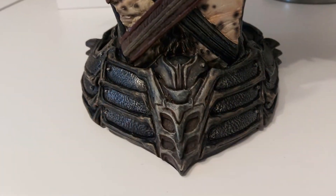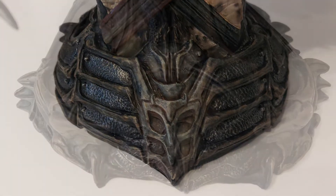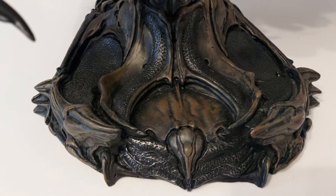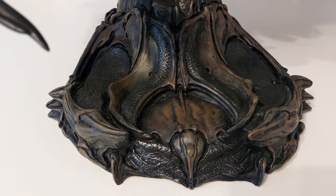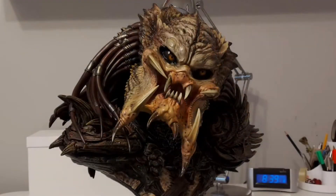The base of the Predator matches the Predator's armour and is very reminiscent of the armour and technology that we saw in Alien vs Predator. It is a very heavy collectible too, at 7kg.